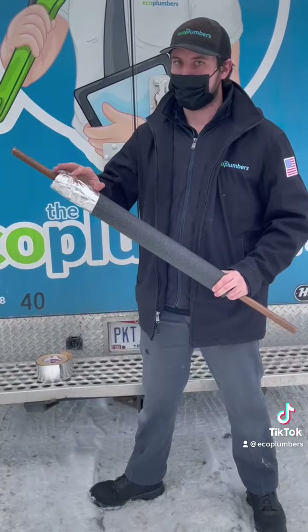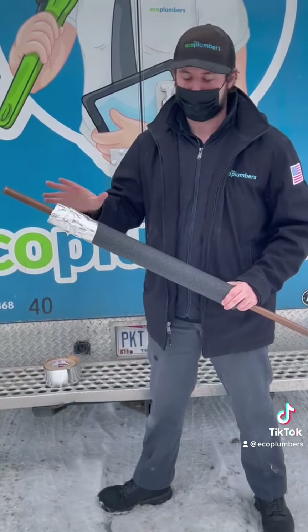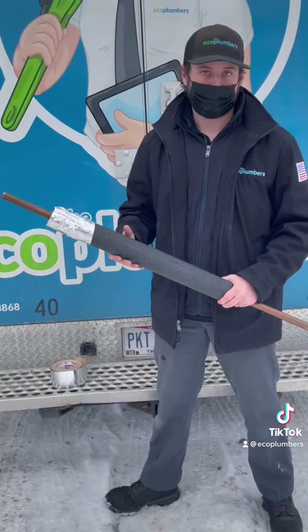This is definitely going to help you guys out whenever there's a cold snap like we're having right now. This is just going to help protect the pipes and take care of any freezing issues that you guys are going to have.